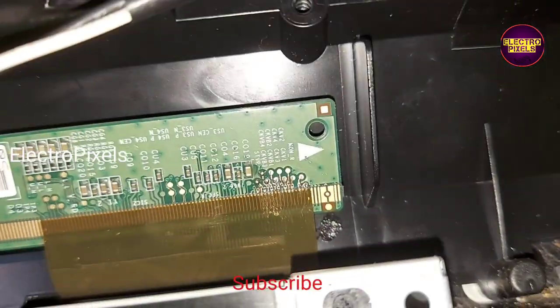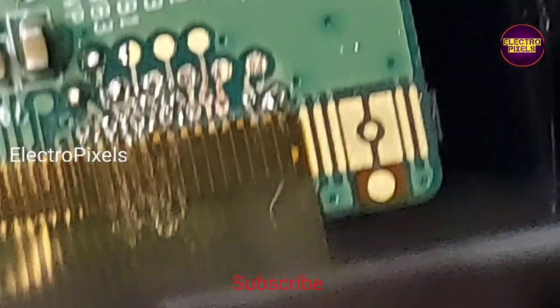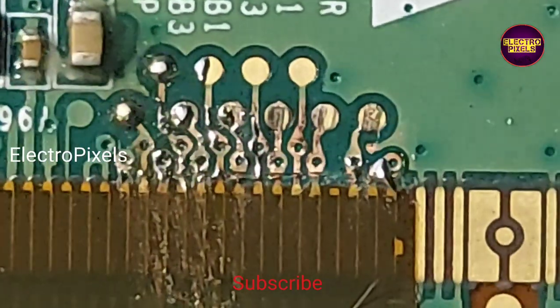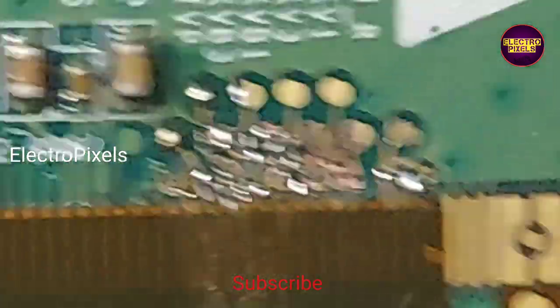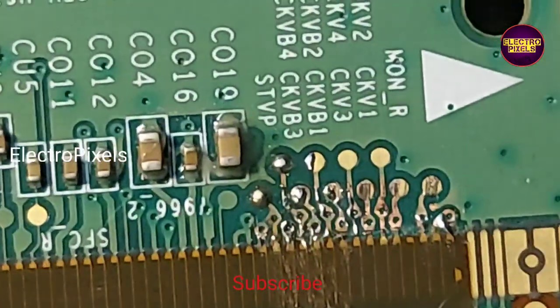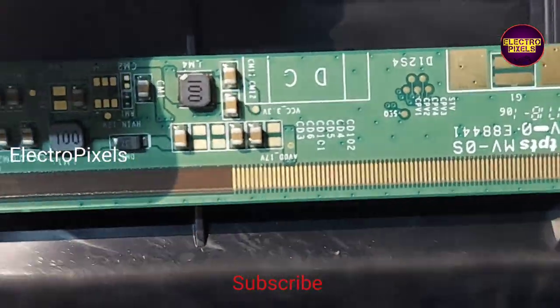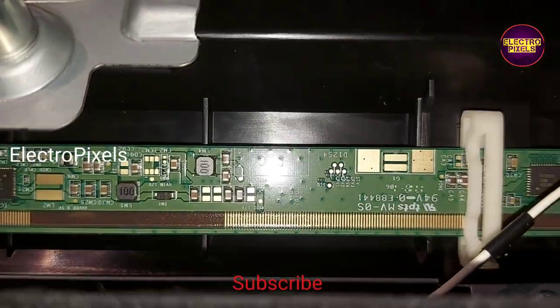If both sides of the panel are shorted, then it is not repairable. Here we cut down the gate signal tracks from the right side first. You can see we cut down CKV1, CKVB1, CKV2, and CKVB2 tracks. Some CKVB3 and CKVB4 tracks are rejoined after cutting. Now let us check the basic voltages.